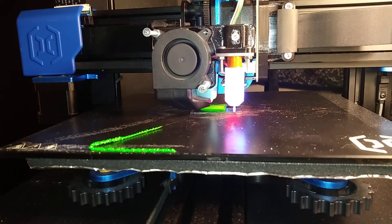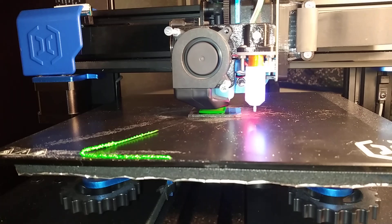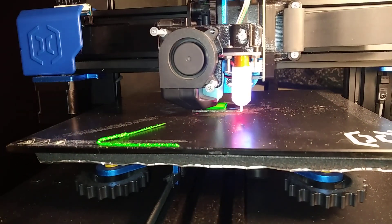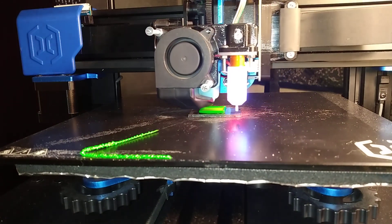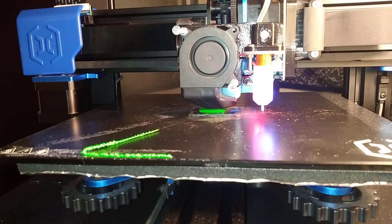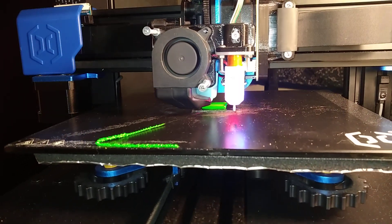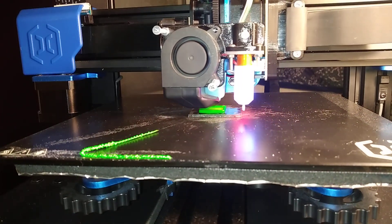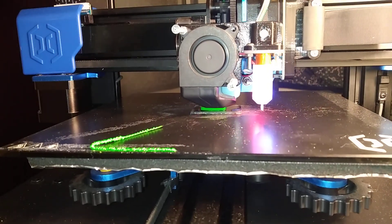Even without any heat — the bed is barely warm now and not being actively heated — it seems to stick quite well. The print is deforming a little because it's not hard plastic, it's a gel-like material. So it deforms, and if your print has a tendency to warp the corners of the cube will lift a little, but they won't detach completely. That's enough random talking — let's fast forward to the end of the print to see what happened.